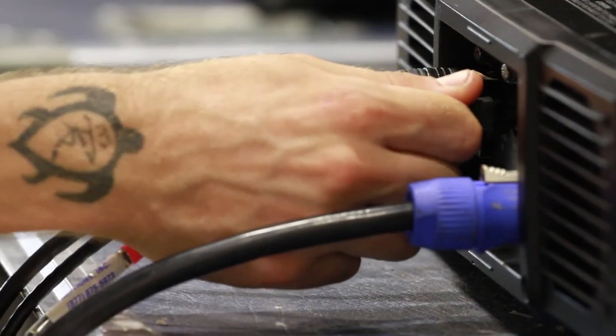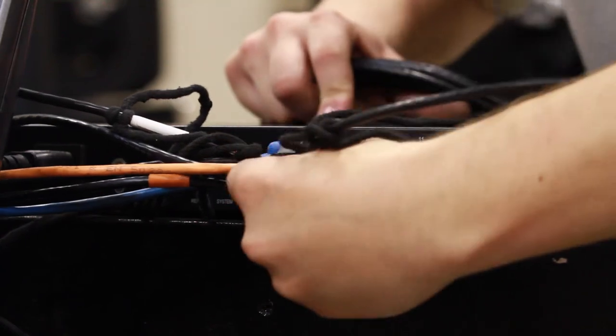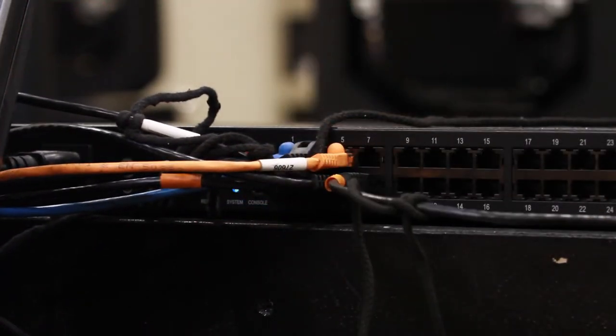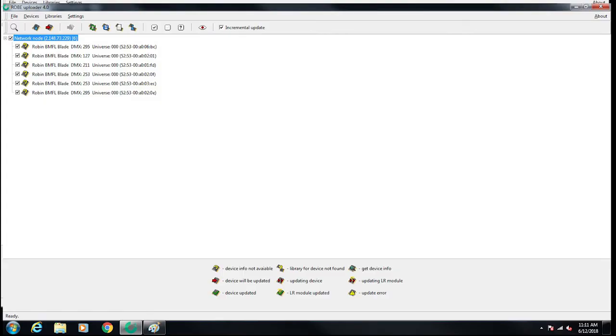Next, you'll connect your fixtures to your network switch. You'll then open the Robe Uploader app. Use the magnifying glass to discover your fixtures.